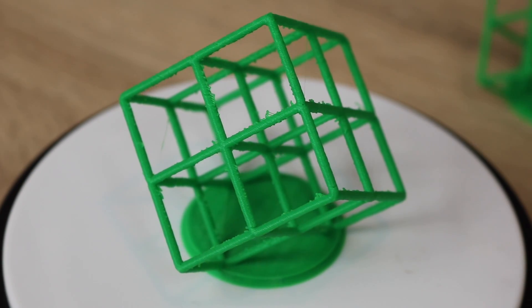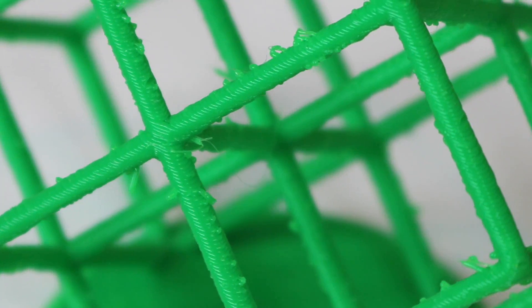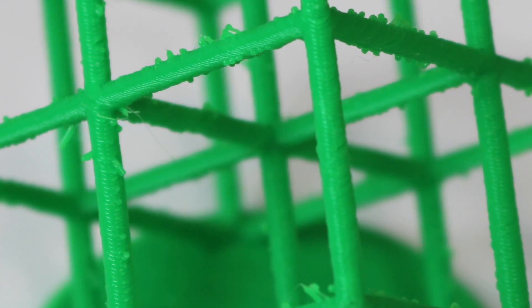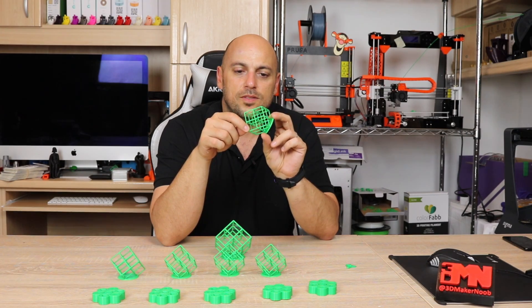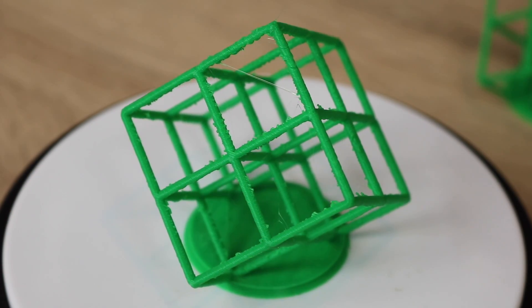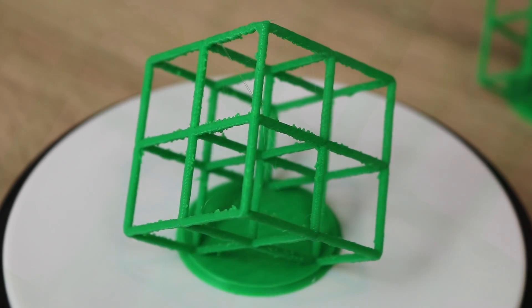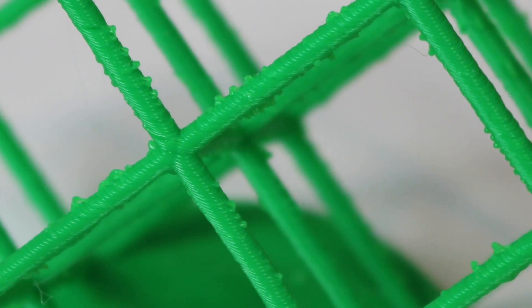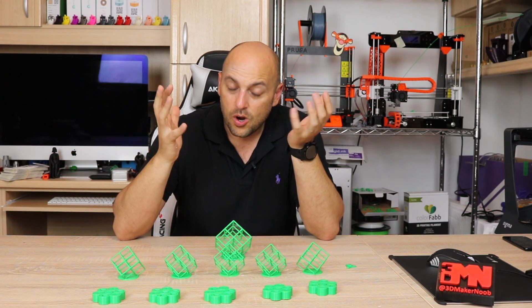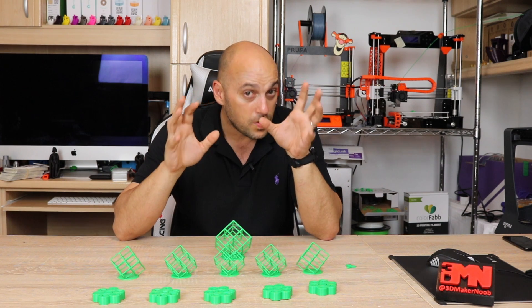Following that came the 25%, and that's when it started going really bad in terms of extrusion — blobs of filament absolutely everywhere on the pillars. At 0% it just goes all to hell basically. While you can still see some decent layering, there are just more blobs everywhere on the lattice cube. So 100% and 50% were pretty much on par; 100% was slightly better, but 50% was very close.